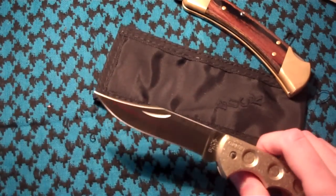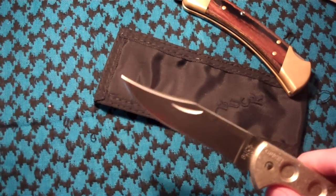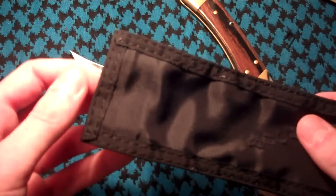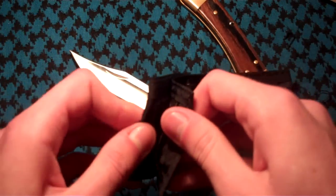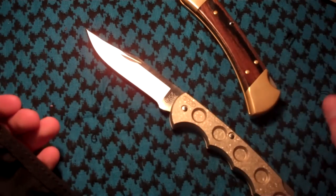Being a clip point blade, it is a very pointy and weak tip, so no prying with it and it should be fine. It includes a very strange nylon sheath that would fit perfectly in the pocket as a sleeve, or on your belt while protecting the titanium handles.